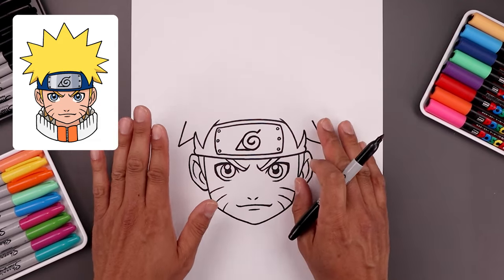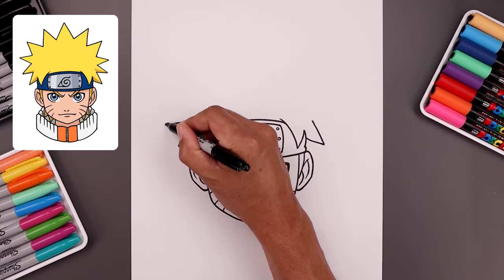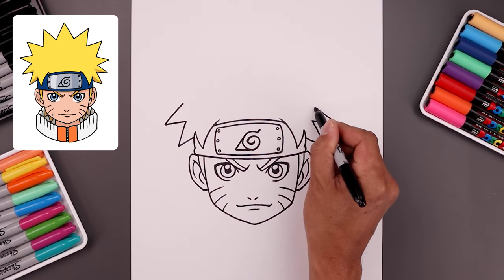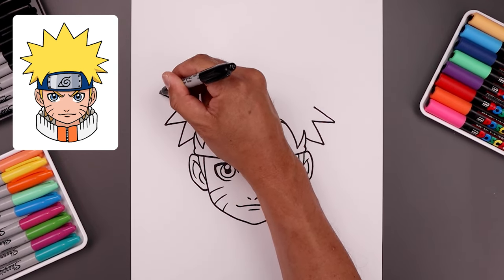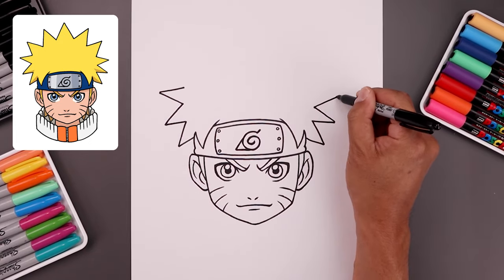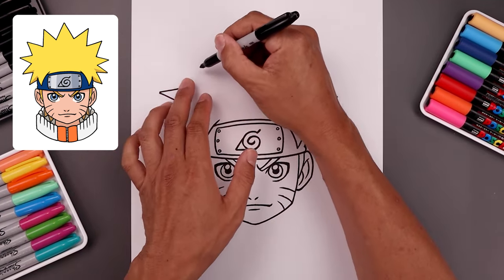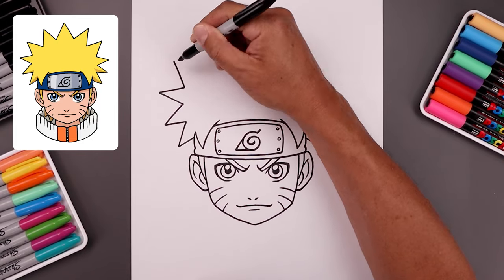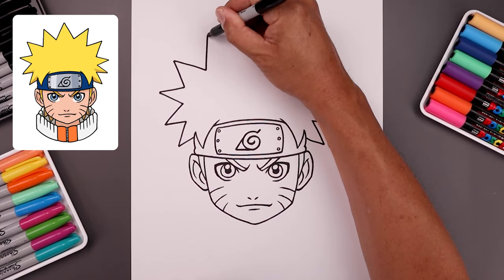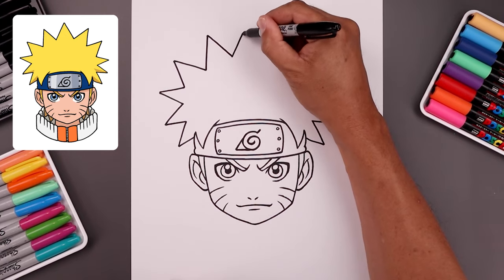Now I want to continue to add these spikes going from left to right to help balance this out. Start again going out, back in. I'm just going to angle this one up towards the left, pull that in. Now you want to start to bring the spikes going up in the middle — adding this up and back. Add another larger one, and add one big one in the middle.